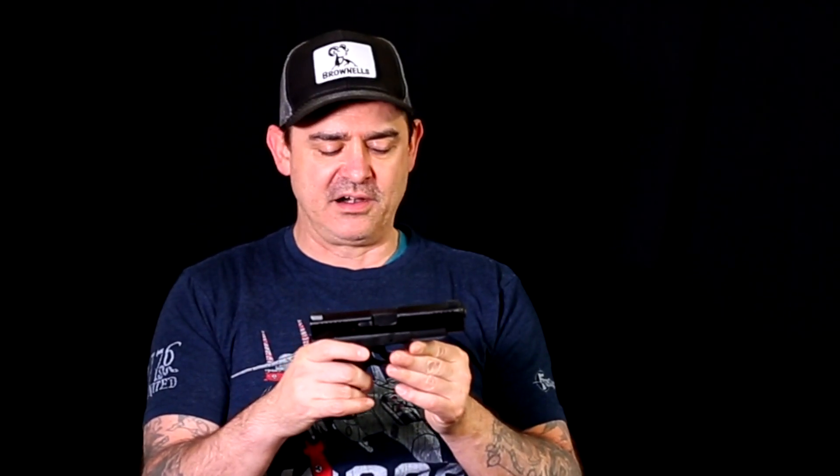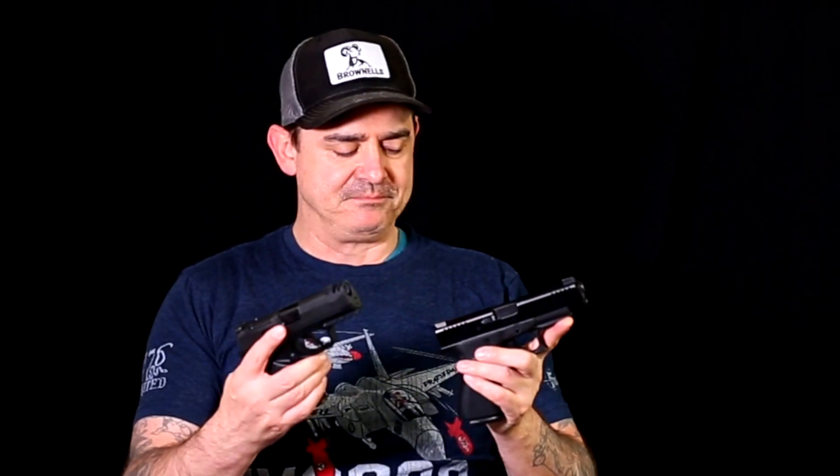The biggest con to the Glock 48 is the capacity. Even with the Shield Arms 15-round mag — which in reality, if this was a stock mag I'd say the Glock 48 won — it's not as reliable as a Glock mag. Chuck had 1.5 malfunctions in 200 rounds, which was unacceptable to him. I shot 45 rounds without a hiccup, pretty impressed with it, but there are a lot of reports of these things failing. I also found out I need to get an aluminum mag catch in order for this mag not to wear away the polymer on the inside of my gun, and that to me is unacceptable.